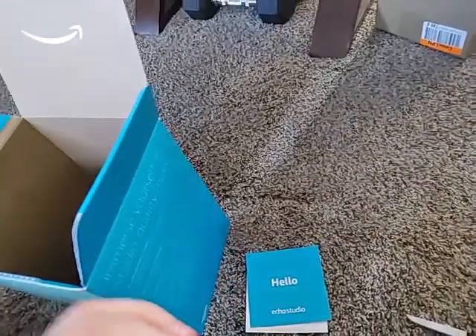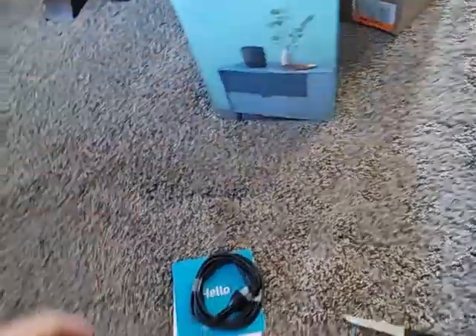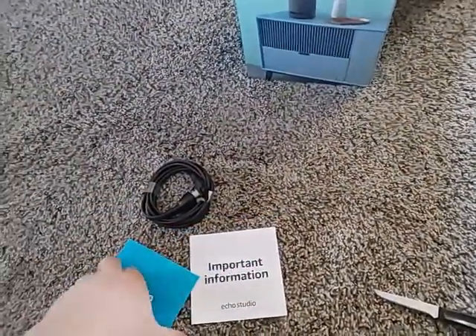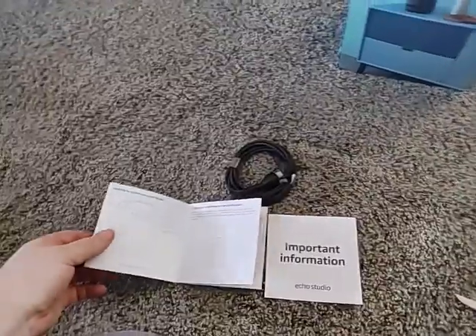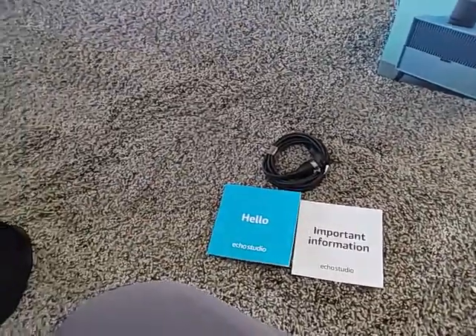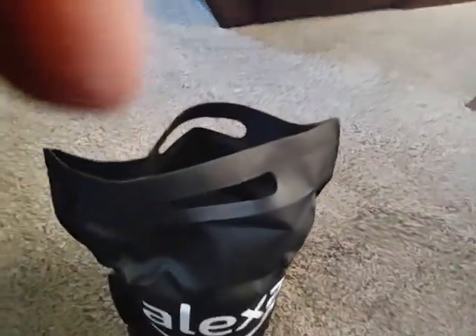We've got a power cord connector — looks standard, pretty much for DC — and it looks like an Echo Studio important information book and information book. So what we got here is the Echo Studio inside the bag.